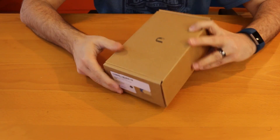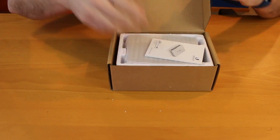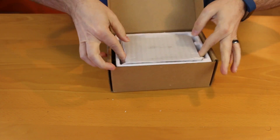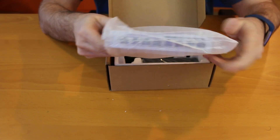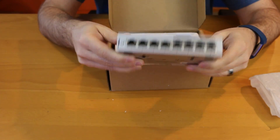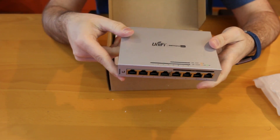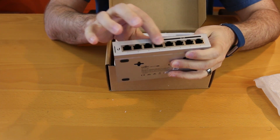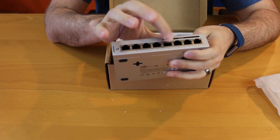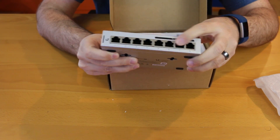Let me pull this thing out. Quick start guide, UniFi Switch 8 — let's pull it out. It's pretty small; I can palm this thing. We've got our four standard gigabit ports here and then our four auto-sensing 802.3AF ports right here.